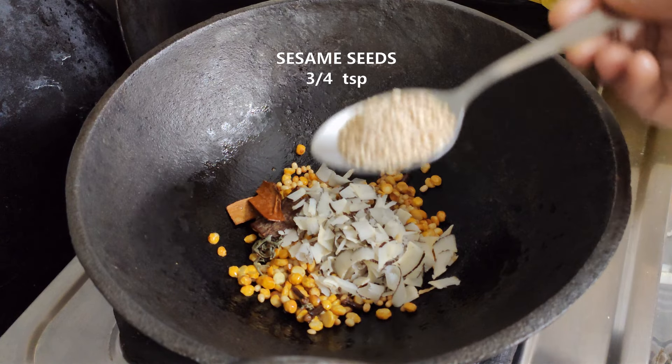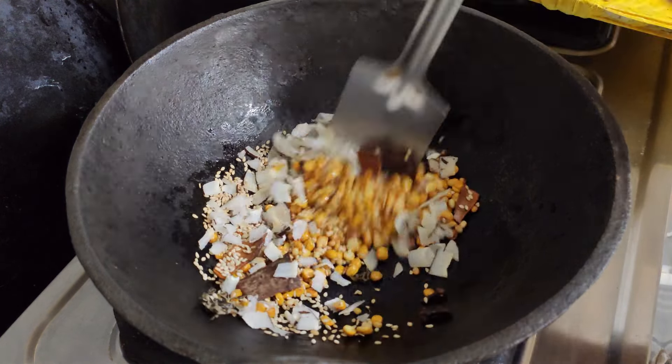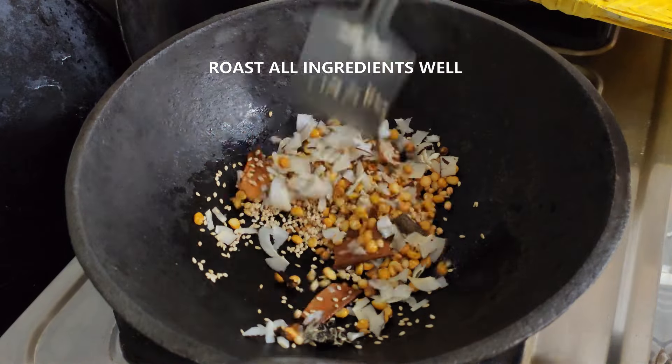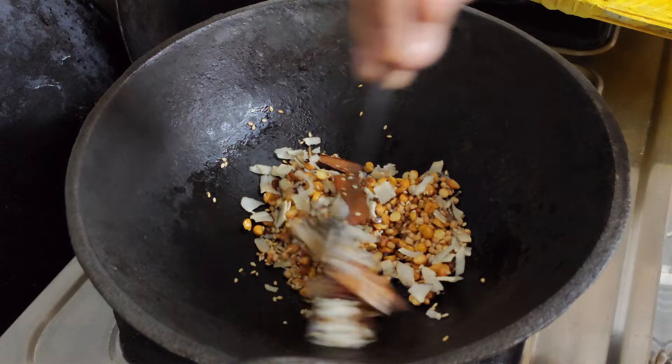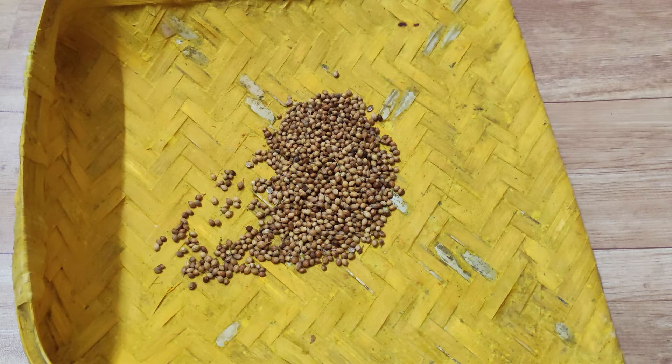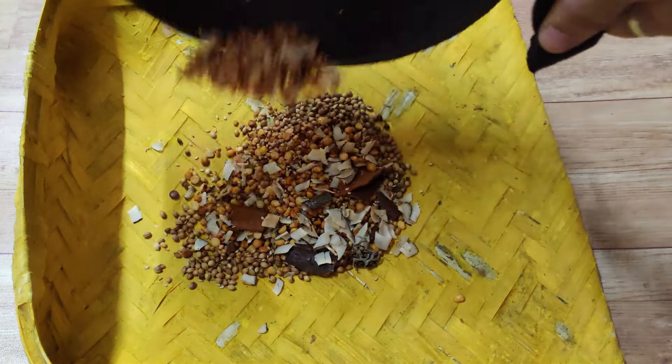Roast the ingredients. There is an option to dry roast them. After roasting, add them in.